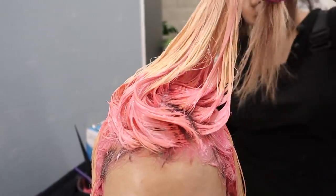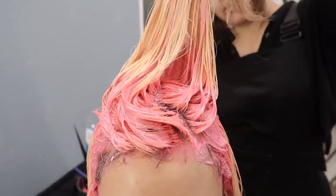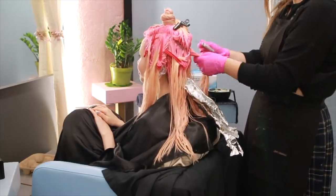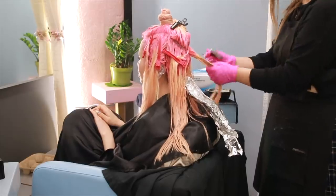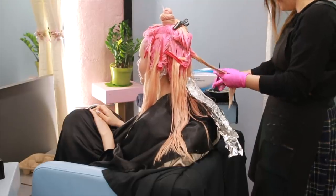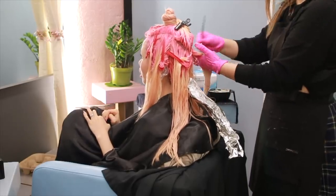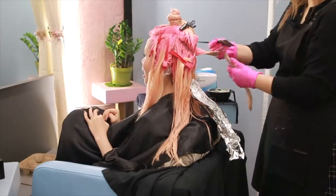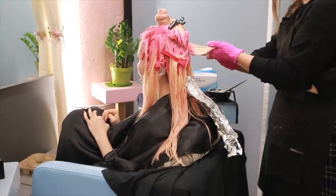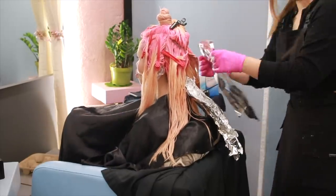Since we're doing a rainbow peek-a-boo, the top layer is going to be pink, so Mindy sectioned off and clipped away the top portion. For colors opposite of my current warm tone, like greens and blues, Mindy is toning those sections cooler, then wrapping in foil so they don't bleed onto other parts of the hair. I had no idea it was going to take around six hours because of the previous pigment already in my hair.